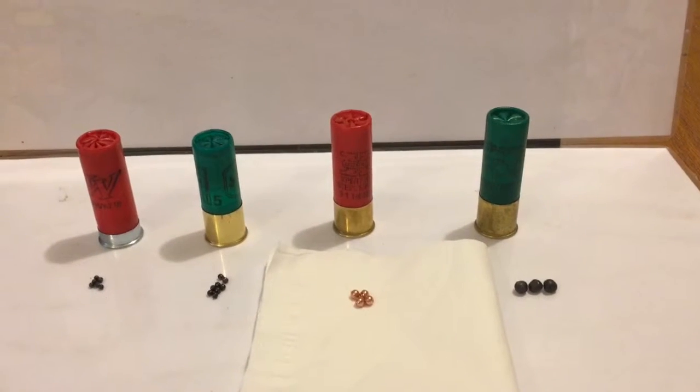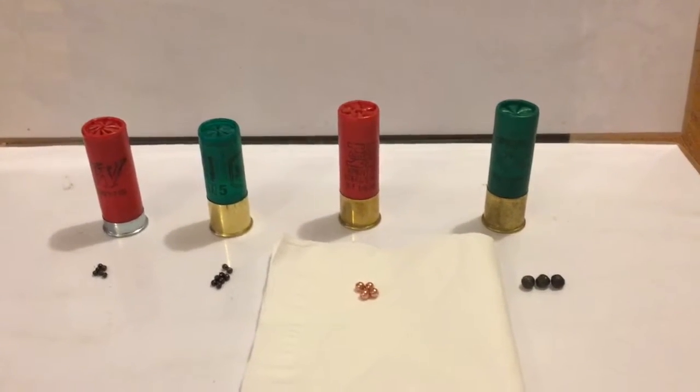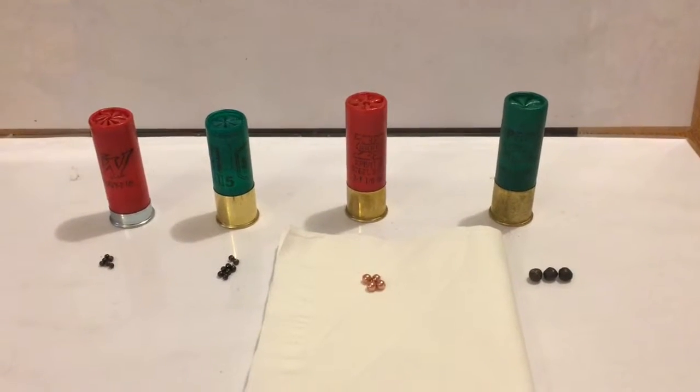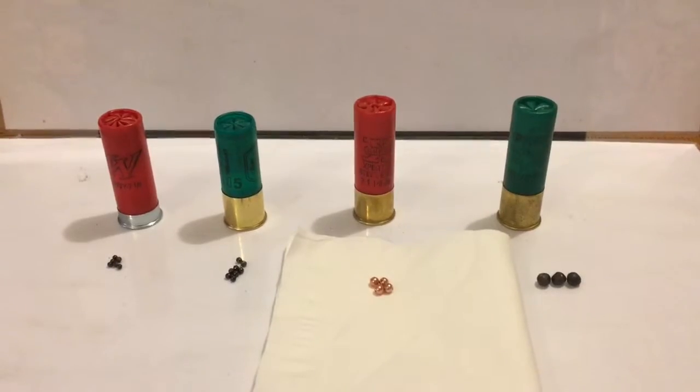Hello everyone. Today I will be discussing 12 gauge shotgun shells and then we'll be showing video footage of their effectiveness so that you can get an idea of what to expect from them in the field.